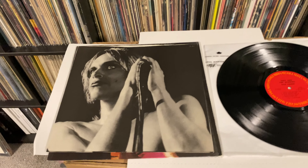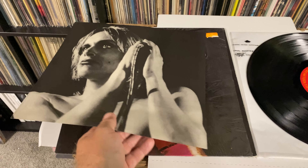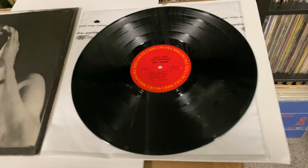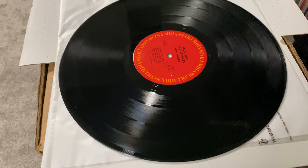Alright, back on the other side. Here is the printed inner sleeve from Columbia — basically a picture of Iggy, both sides. And you can see a little reflection in the lights there, but this is a really, really nice copy.